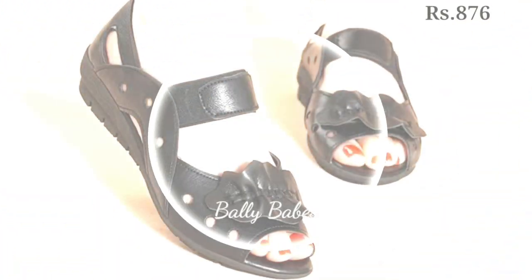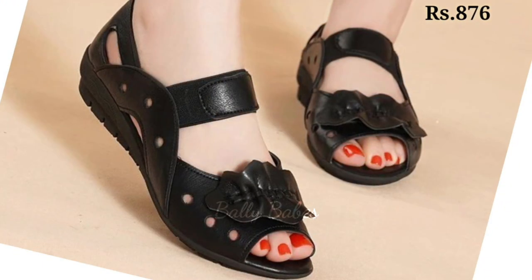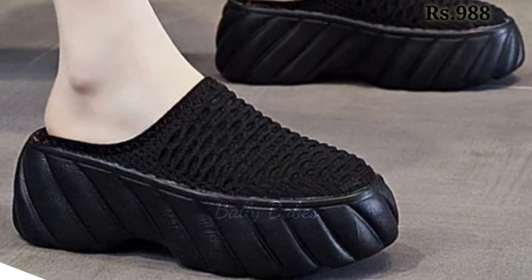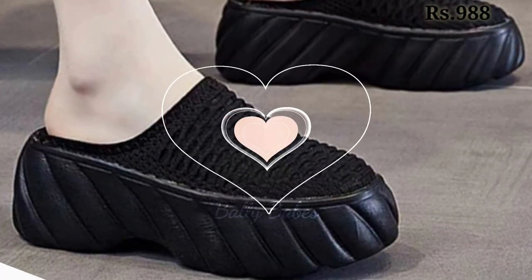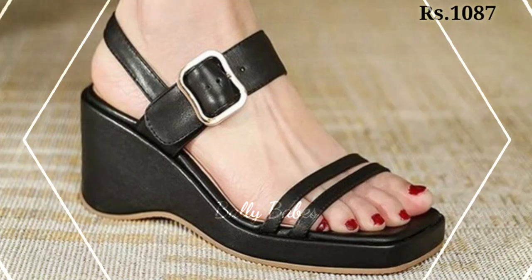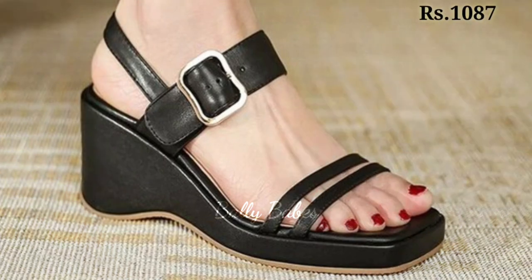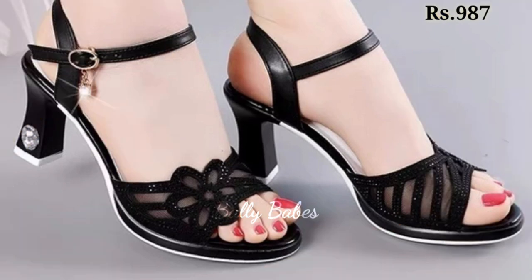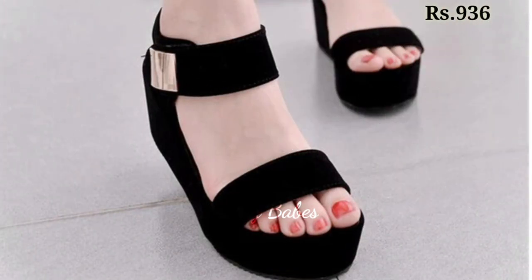You will get all categories of footwear in this video — casuals, semi-casuals, regular fit, and some party wear collection also, including block heel with front covered sandal, front open sandal, cut heel, flat belly shoe designs, and some low wedges designs as well.